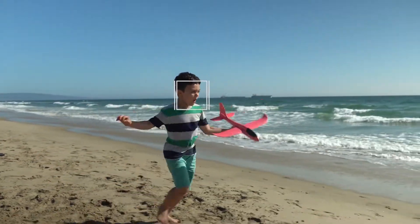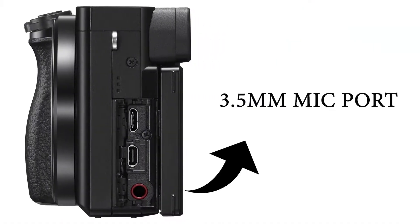A microphone is available. There is also internal audio recording. The camera does not have in-body image stabilization, but it does have optical steady shot — lens-based stabilization.